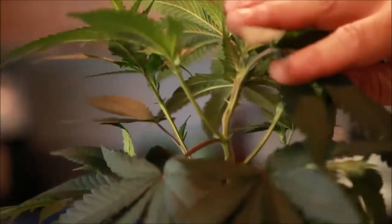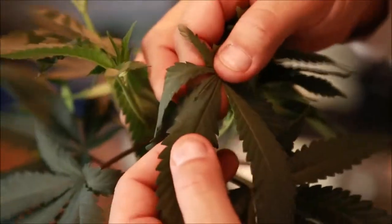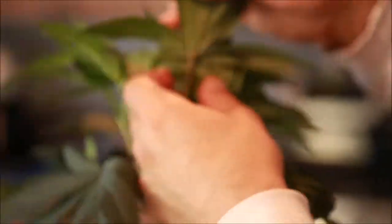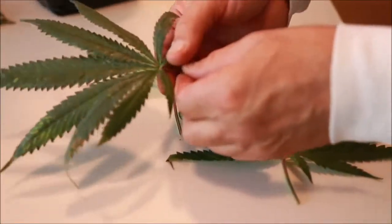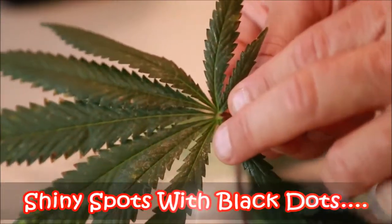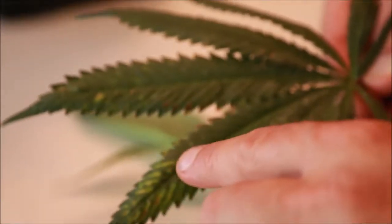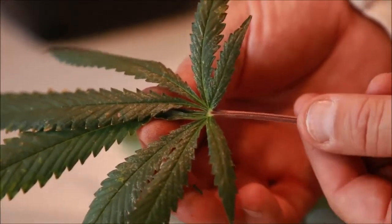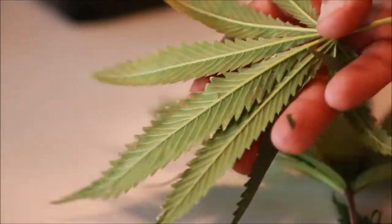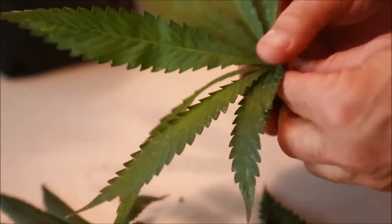The next thing that will start to happen is the interveinal spaces will get yellow and you'll get tips and stripes. You can already see that leaves close to the light have purple down the vein of the leaf. On the back side it's still green — you can see the purple starting at the petiole. This is not enough mag. These are the leaves from tent number one, and you can see inside how shiny it is from the thrip damage when the light catches it. That's probably what we saw the bomb for in the trash. You can see right here that's the start of interveinal yellowing — not enough mag.